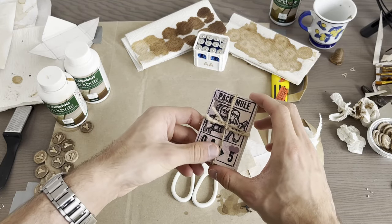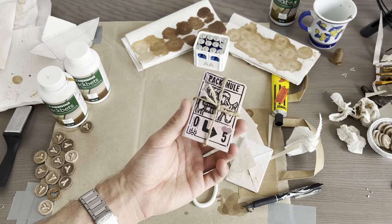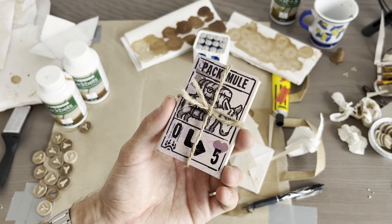And now you know how to make your own card pack. To be honest, you don't really need to stain the paper with coffee — you could use tea instead.